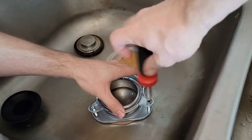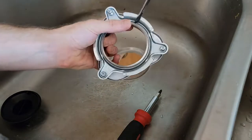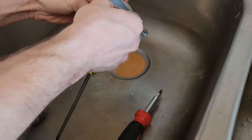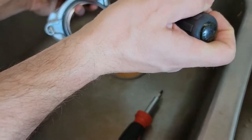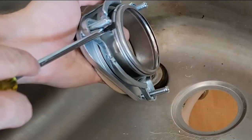Now we have to do basically the same thing on the new part — remove the locking ring and loosen up all the screws in order to get it out. It's a bit of a pain to prep this thing with plumber's putty and get the new one ready to put back in place.